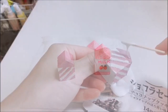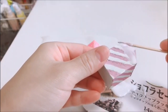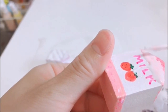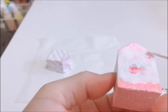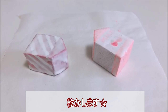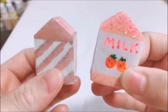では乾いたら、こちらのガラス絵の具の白を使いたいと思います。はい、ではこんな感じで、周りのガラス絵の具が乾きました。